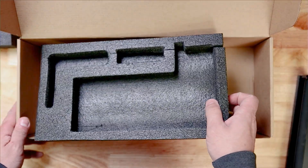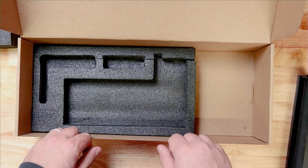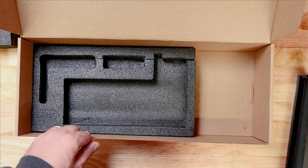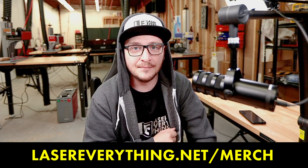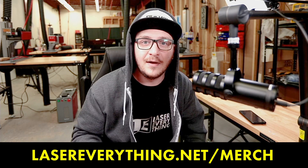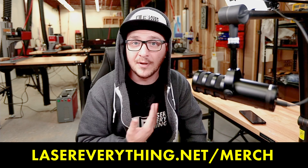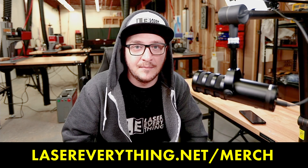That's everything for the RA2, guys. I'm going to get this packed up and we're going to move on to the xTool D1 Pro. Quick note from the future: we have brand new merch on the store — t-shirts, beanies, hats, and some really cool designs. If you want to rep the channel, you can check it out at lasereverything.net/merch. Alright, back to the unboxing.